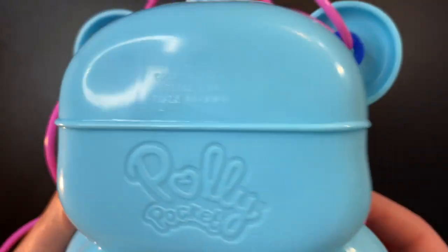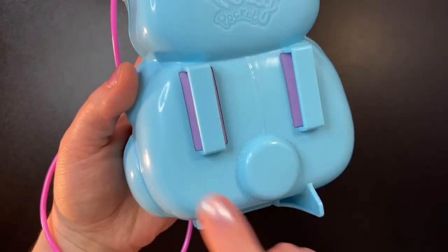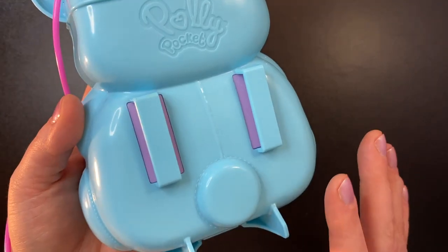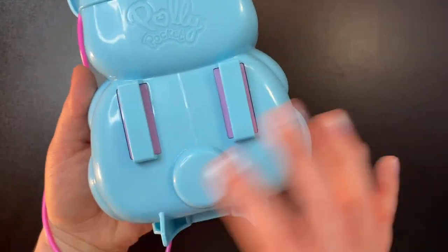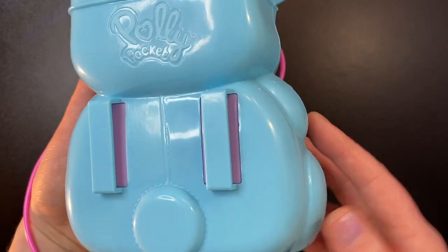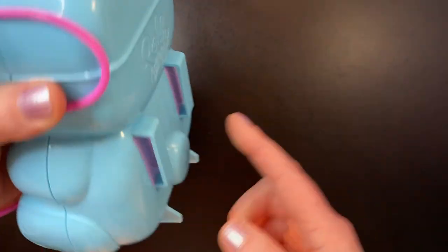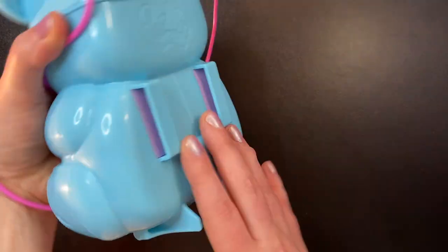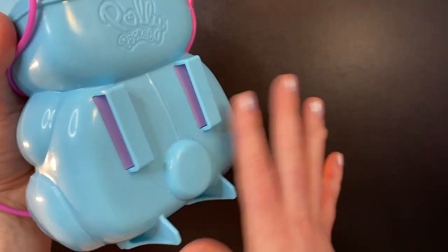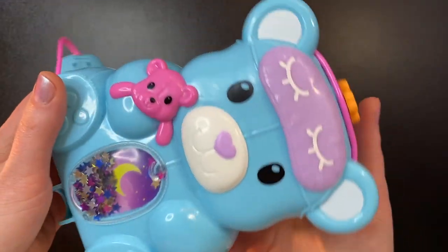On the back we just have the Polly Pocket logo and it says 2021 on it. These right here are something I don't like about the set — this is here so kids could wear it on their belt. It's kind of weird to me; I don't know how many kids would actually wear it that way. What annoys me is that it makes for an uneven surface when laying it down — the set kind of rocks back and forth. I wish they had just made it flat on the back. Let's go ahead and open it up.